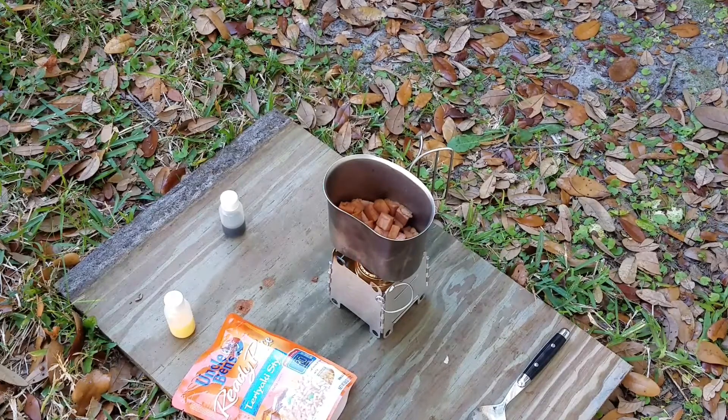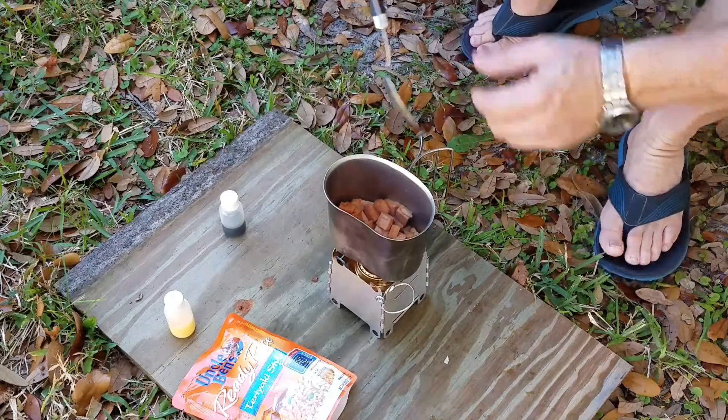All right, that's sizzling pretty good. I only got like one ounce of fuel in the stove and I'm using HEET as alcohol fuel. I tested it out the other day when I got it and one ounce burns for like 15 minutes. It's not as hot as the beer can stove but it burns for longer. This is really sizzling now.